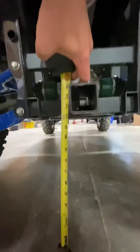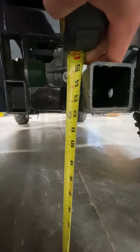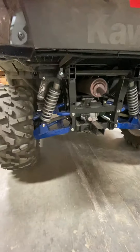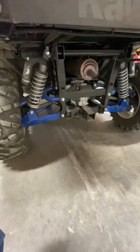Right here is where you measure, and that's 12 on the button. So we've got 13 and a quarter in the front and 12 in the rear. I'm going to go do the install after this and see where it gets me.